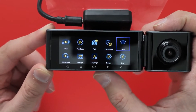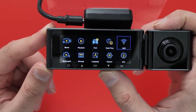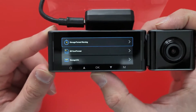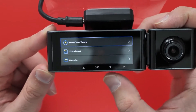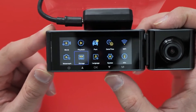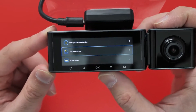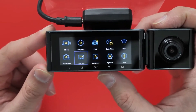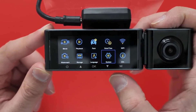You can set the date and time, Wi-Fi — you can connect wirelessly to it — watermark, storage options, and storage format warning. You can format the SD card as well. There's also storage information and the option to change language, and then system settings.